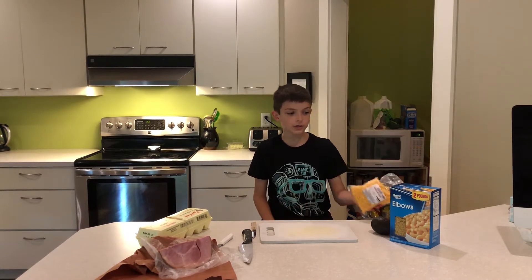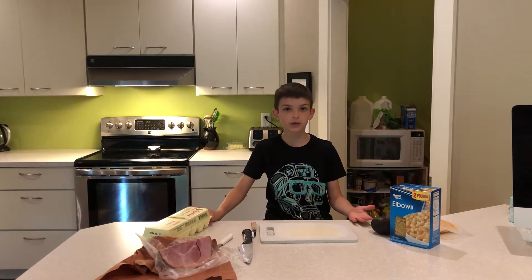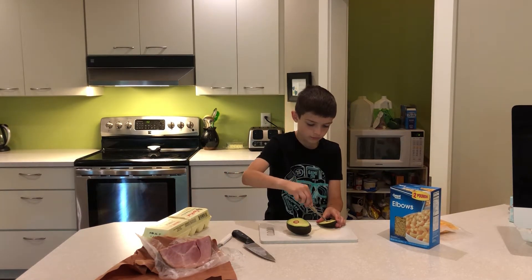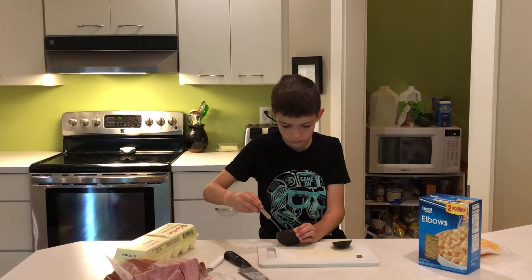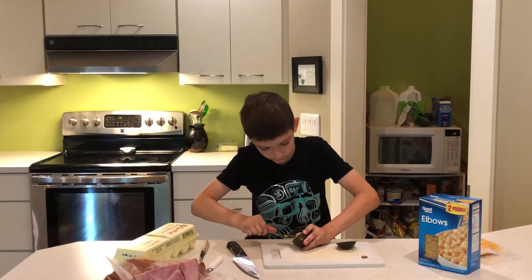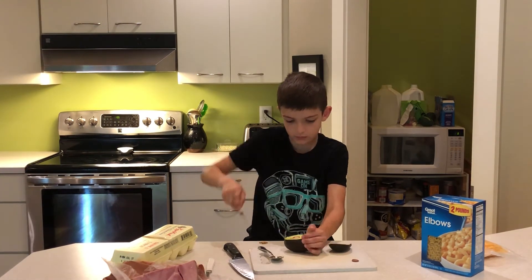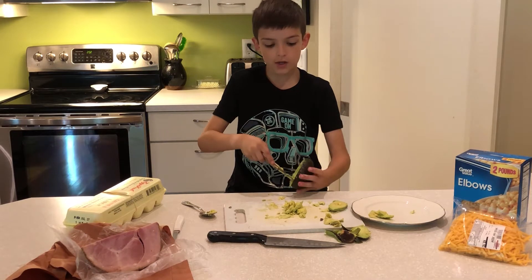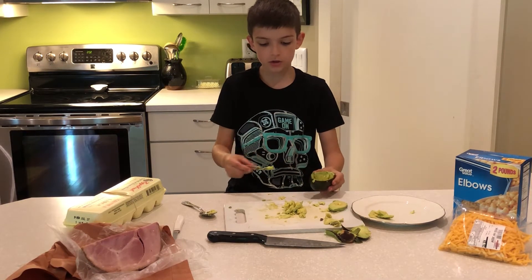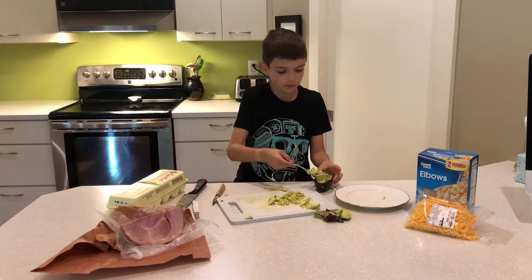So I'm going to make macaroni and cheese with some ham in it, and then I'm going to do boiled hard eggs, and then I'm going to do avocado on the side. Right now I'm kind of smoothing the inside so I can serve the avocado in the avocado shell.